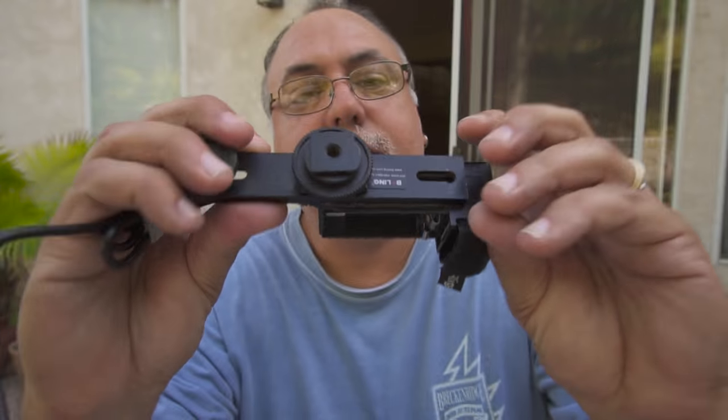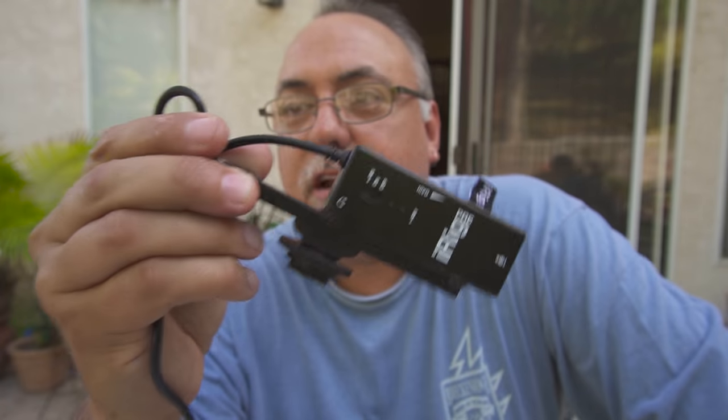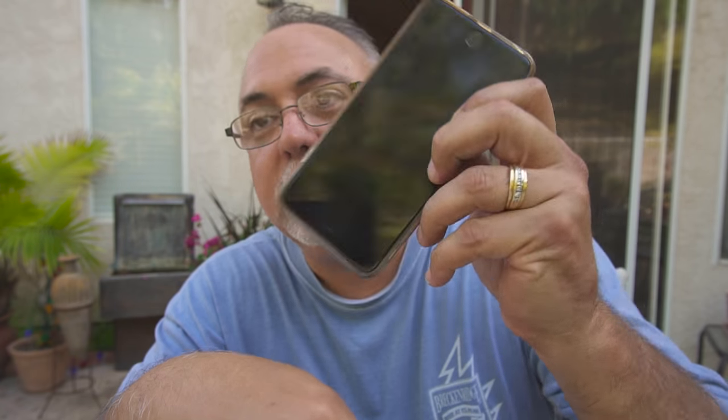I finished mowing the front lawn and unfortunately ran out of power, so I'm gonna go back to a project I started earlier today and finish it up. Here's the deal - I got one of these iRig Pre's. I got it for my iPhone, actually for doing Facebook streams, Facebook Live.